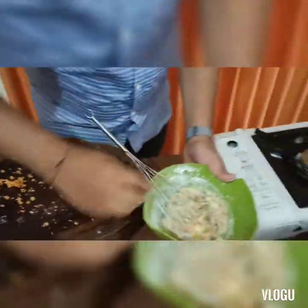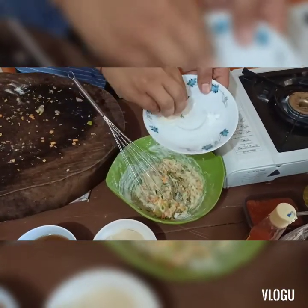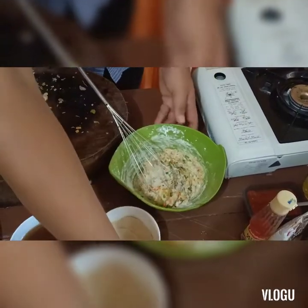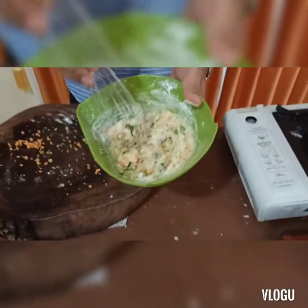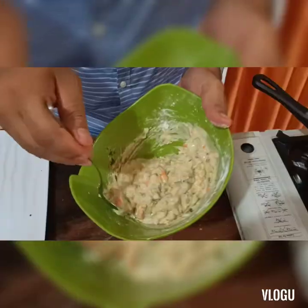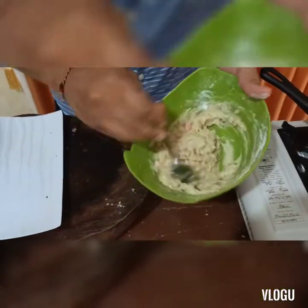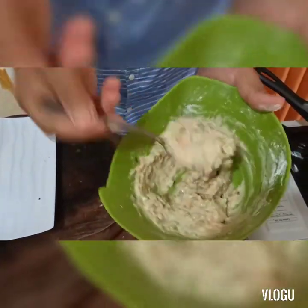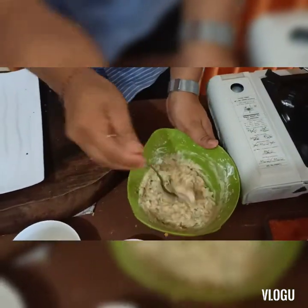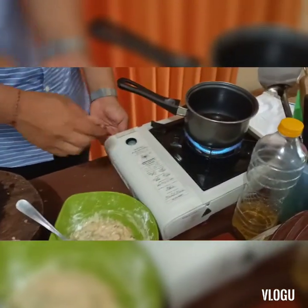Kemudian kita masukkan merica, garam, dan kaldu jamur secukupnya. Kita aduk kembali. Adonan pangsit siap dimasukkan ke dalam kulit pangsit, seperti ini pemirsa. Sementara kita sambil mencetak pangsitnya, kita panaskan dulu minyaknya biar tidak kelamaan menunggu.